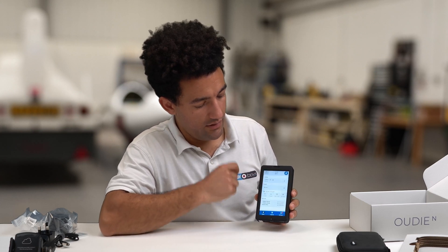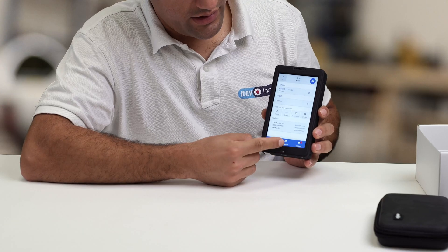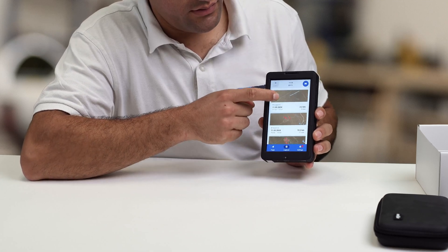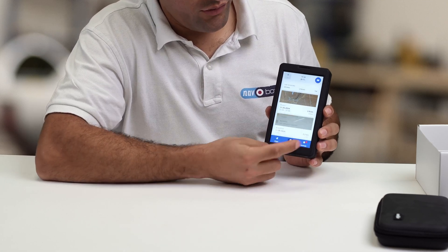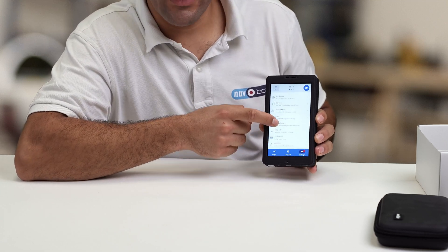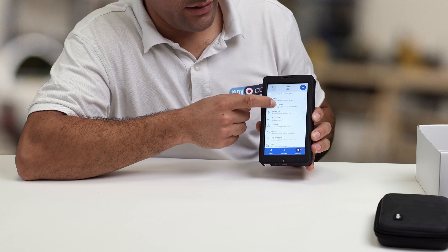Going to the menu, down here we've got the logbook where we can see our previous flights. And then in the bottom right we've got the settings page, where you can configure the device to behave exactly how you like it.